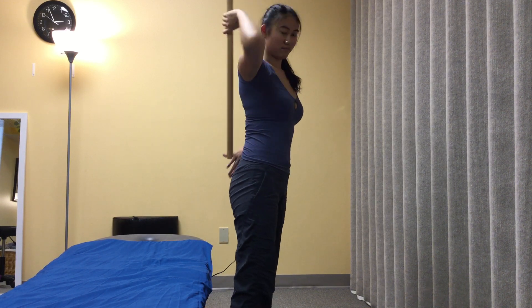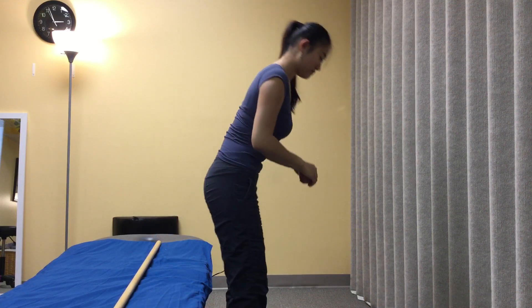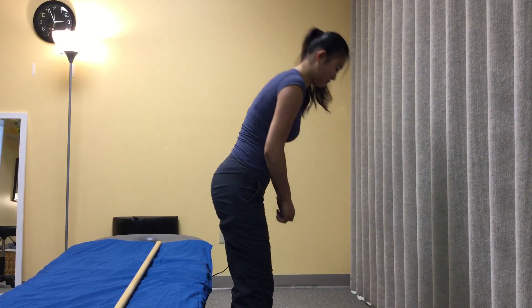And once that is achieved, we can reintroduce the normal bending motion — without the stick — leading with the hips on the way down and the way up.